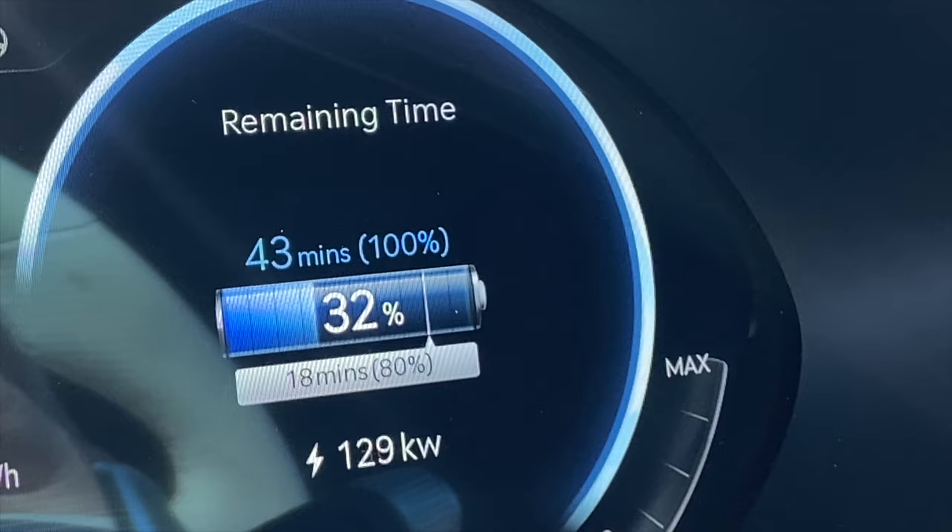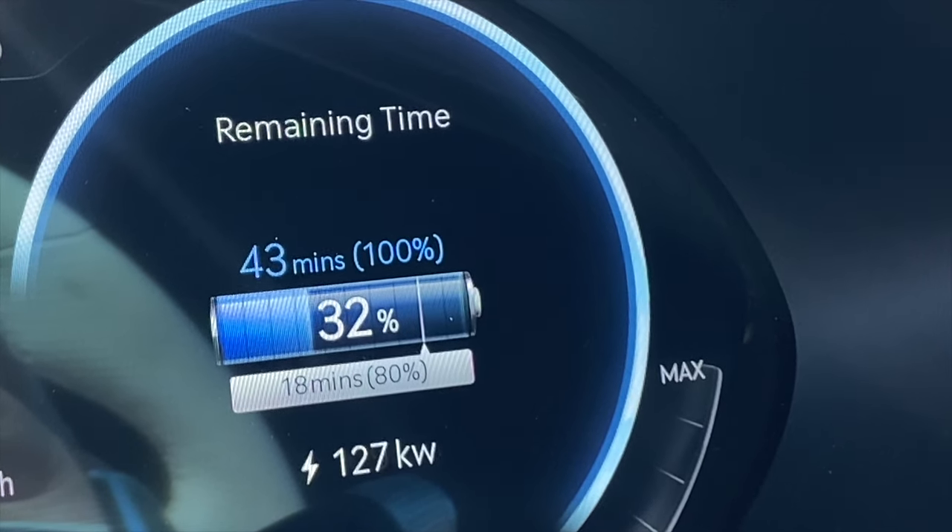Just a reminder: most electric vehicles limit their high-power fast charging capability to 80 percent of the battery pack capacity. Once you go beyond that, you can start damaging it and reducing its lifespan. So if you want to go to 100 percent, you need to shift to slower charging.